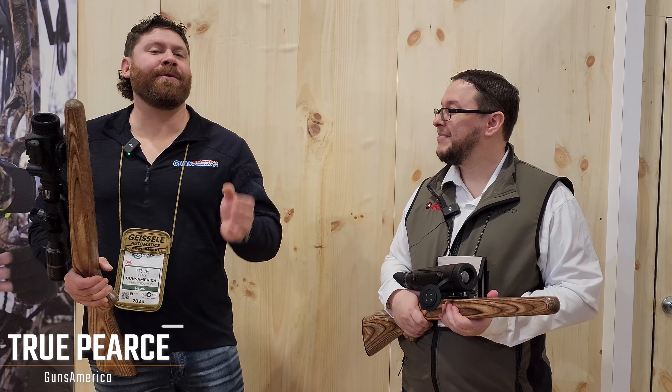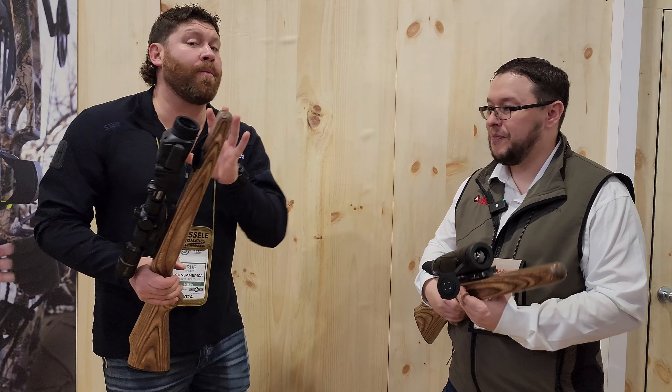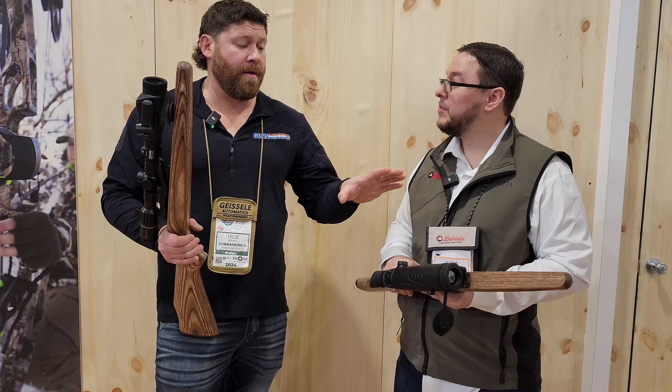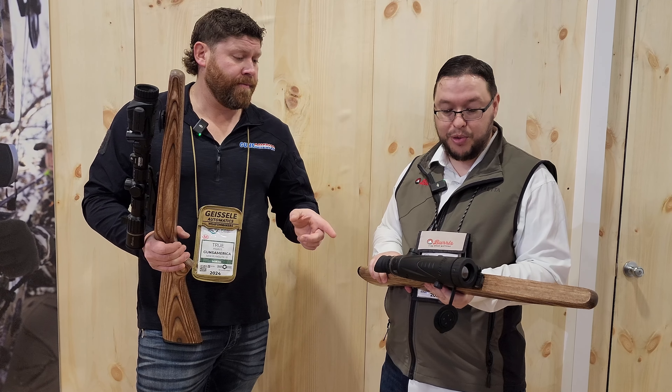Shot Show 2024 — I'm here with Guns America and I am with Josh at the Burris booth, looking at brand new products from Burris. Let's talk about what you've got here first, Josh. This is an actual thermal riflescope — what do you call this? This is our BTS V3.